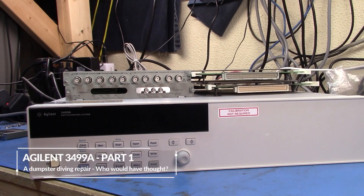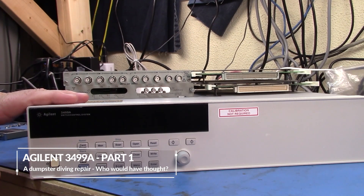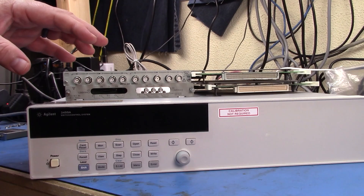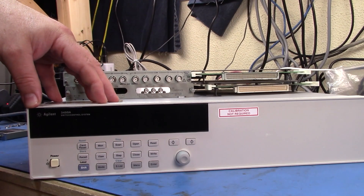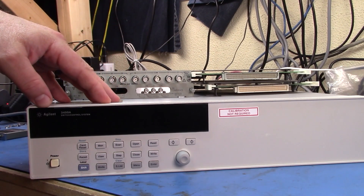Well, good evening. Just got a little video here on something that I dumpster dived. I managed to pick this out of the dumpster. It's an Agilent 3499A, and this is a switch controller system. These are used almost exclusively in automated test setups.